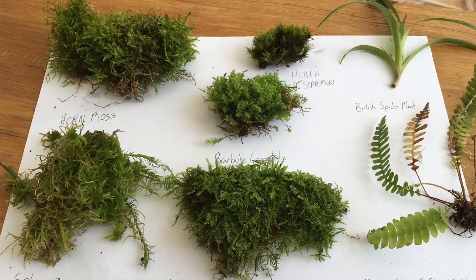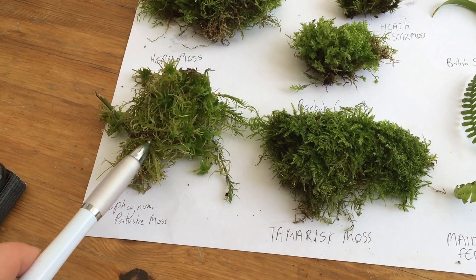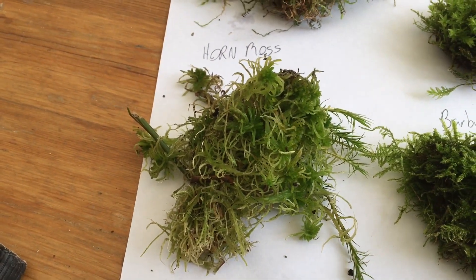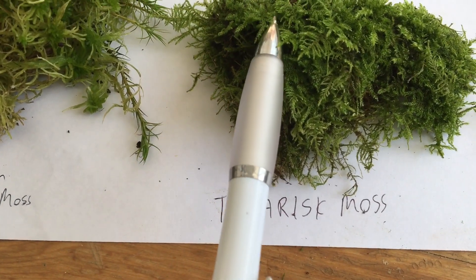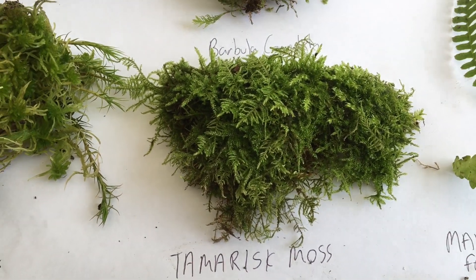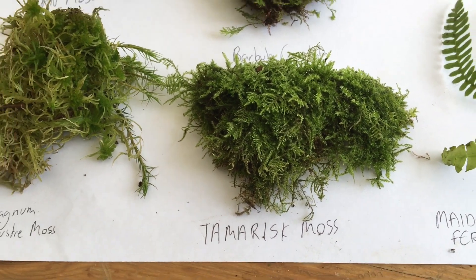I've now identified all the different species that I collected. I've got here sphagnum moss, also known as bog moss, which likes to live in boggy, water-filled conditions. I've got tamarisk moss, which has feather-like fronds and this likes to live in rotting wood conditions and on rotting bark — still quite water-filled conditions.